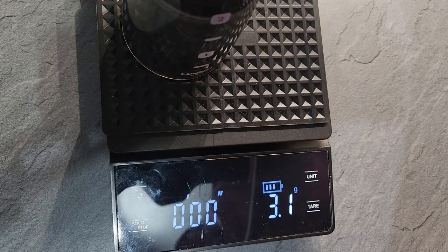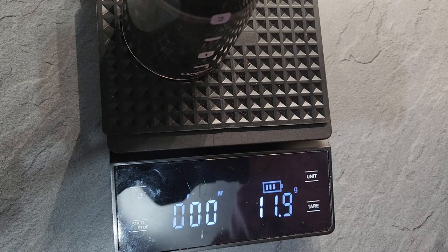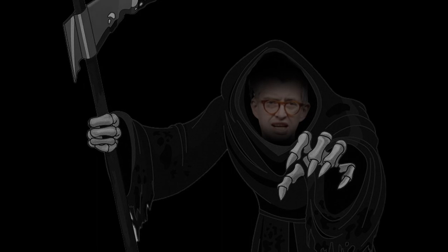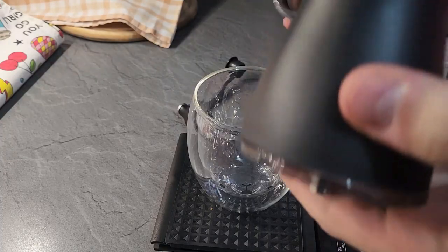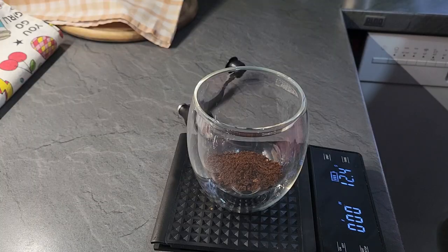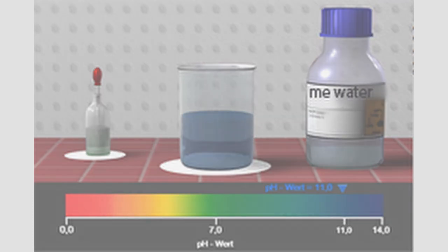How much coffee you use is generally up to you. I and many others recommend staying within a range of 60 to 75 grams of coffee per liter of water, depending on how strong you like it. For my brew, I used 12 grams of coffee — though 12.5 came out of my grinder due to retention — and 200 milliliters of the hardest tap water imaginable.